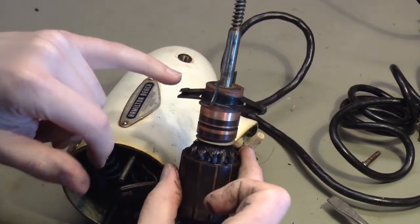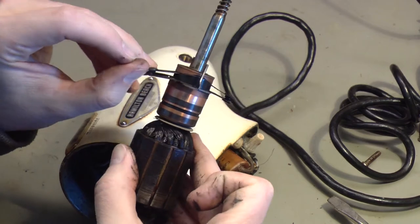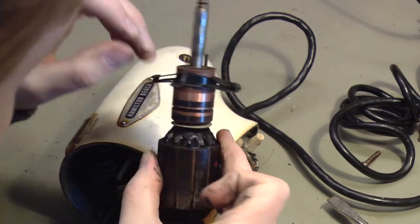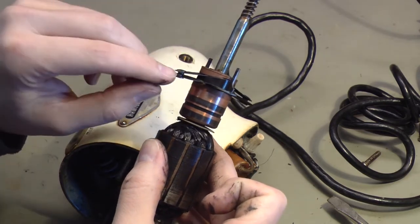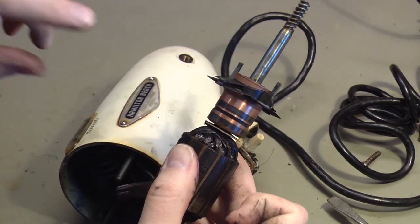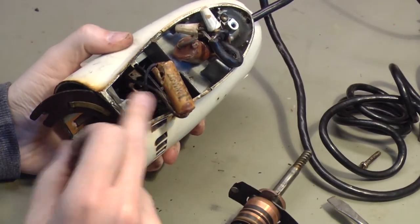It's easy enough to clean these contacts — we can just open those up and run a contact file through them because they're pitted. I realize it's hard to see on camera, but there is pitting, especially in this contact. We can clean those easy enough. But I don't know what this does, and I want to know what it does so I know what value of capacitor to install.